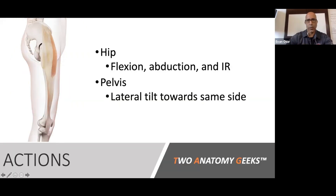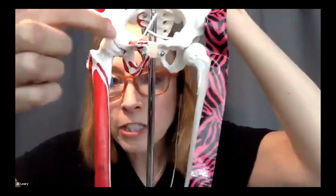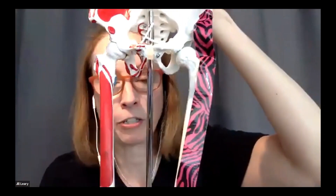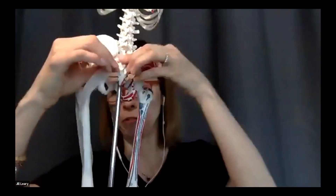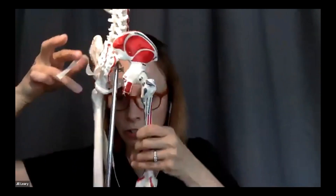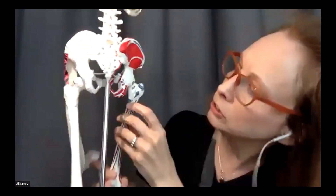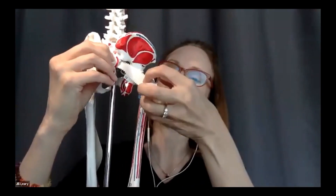Let's show this on the model George. The piriformis originates from the anterior part of the sacrum — you can see that little red mark on the front of the sacrum. It comes out from hiding and goes to the tip or top part of the greater trochanter. That blue spot on the greater trochanter is where the piriformis inserts.